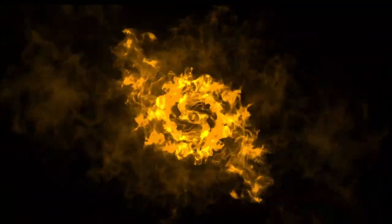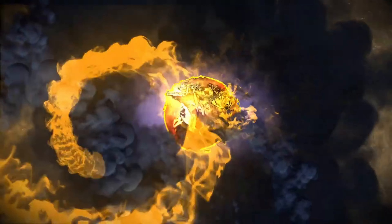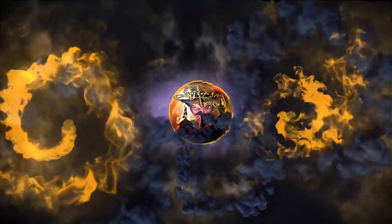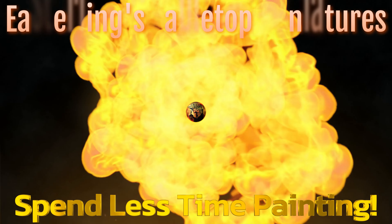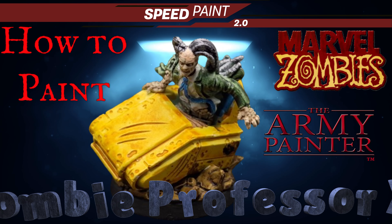Imagine a telepathic zombie. Hey everybody, welcome back to the channel. Hope you're having a good day. Today we're going to be painting Zombie Professor X.